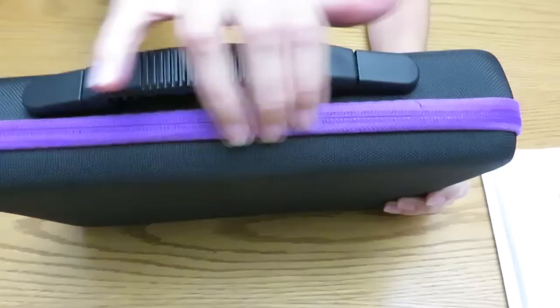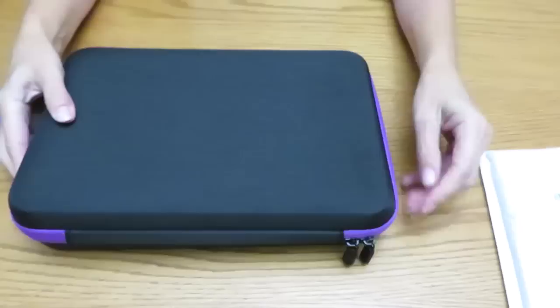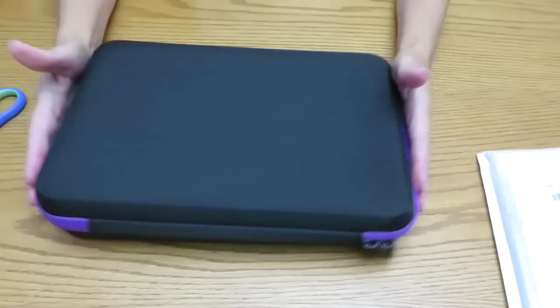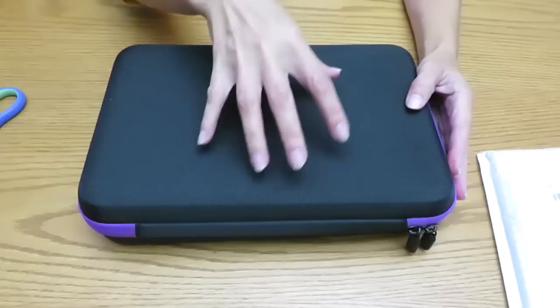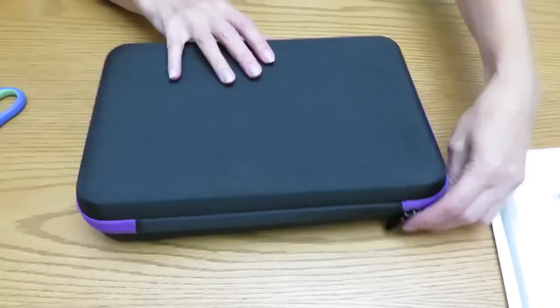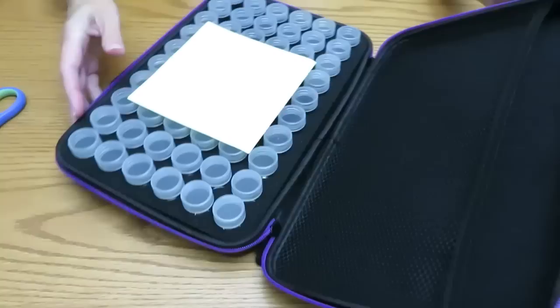So this one is black with purple. You can pick whatever color you wish — this is the white one. I have one that's similar, kind of halfway, and then I have those bulky ones that are like two or three storey bottles. This one is just one layer, and I believe there should be 60 bottles inside.